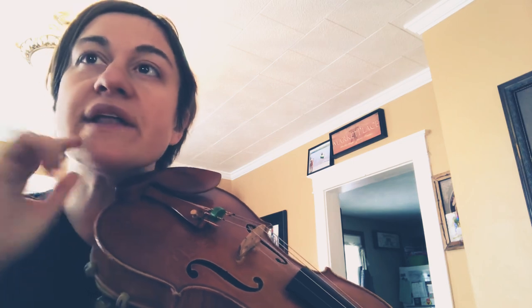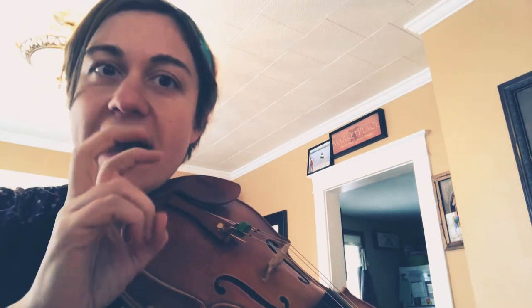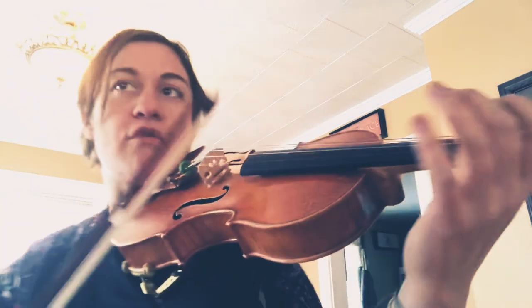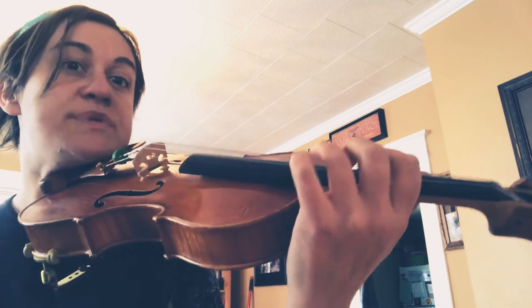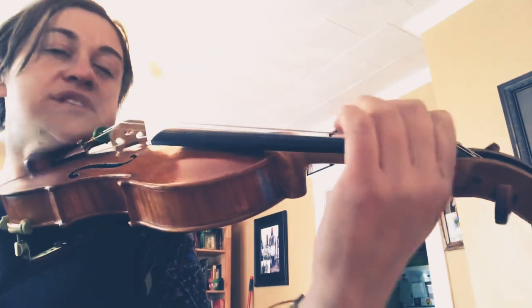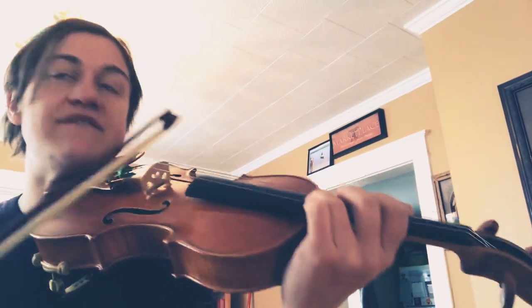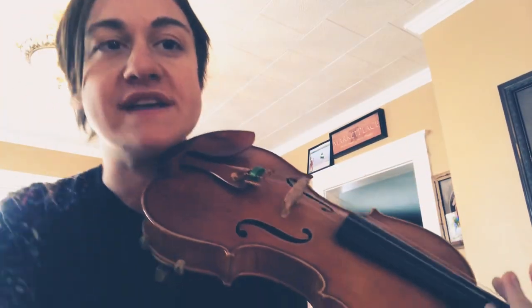Everybody's shifting down on the lower B — the fifth note — to a first finger in first position, so that'll give the written gliss. It'll also unify that teeny bit of not disguising our shift. Just a little bit of schmaltz, a little bit of not disguising the shift, and as a section that will come off as a glissando but not unclean.